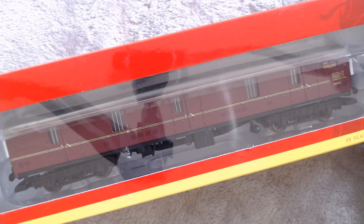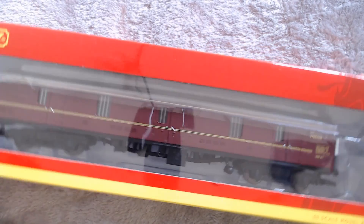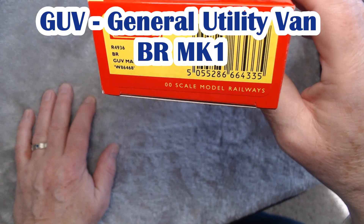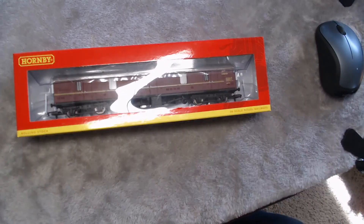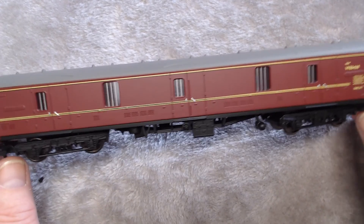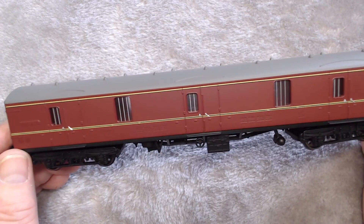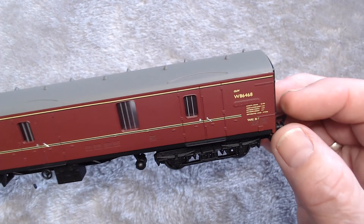I thought it would be good to have a guards van and brake coach on the rake. This one was on sale — it's the Hornby R4936 British Rail GUV Maroon Coach, which would have been seen on various different trains after British Railways came in. The detail is reasonable on this — a reasonable amount of underframe detail there. I do like the striping, the lining. There's no separately fitted detail; it's all just moulded. Printing is nice on the end there — pretty crisp.